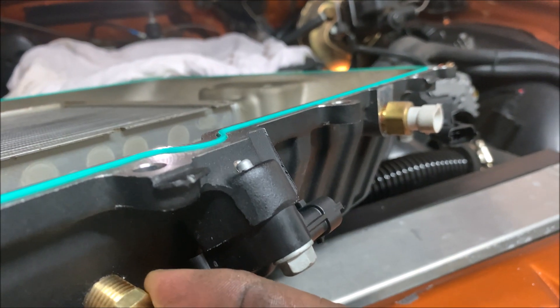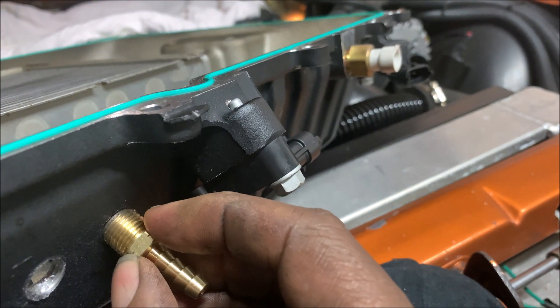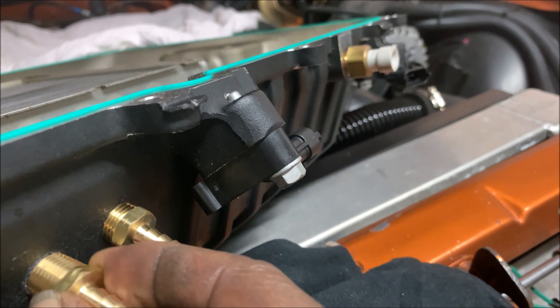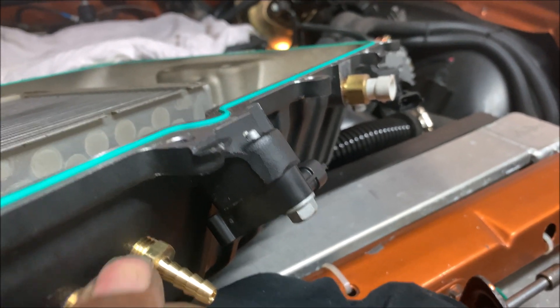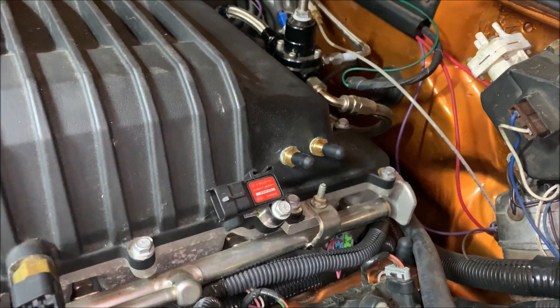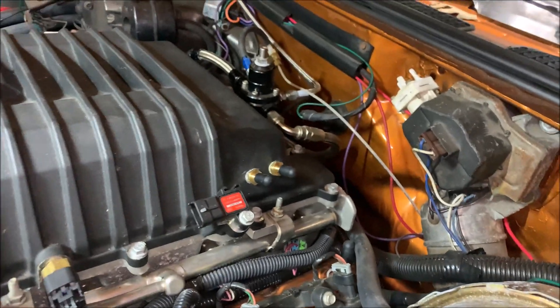Let's test it out. Catch the thread — that's one barb in. And there's two. Two extra vacuum ports on my LSA. Before installing the barbs I like to use a little Teflon paste on the threads — you can use tape, but I prefer Teflon paste, it just looks better. Drilled, tapped, and capped — two extra vacuum sources.